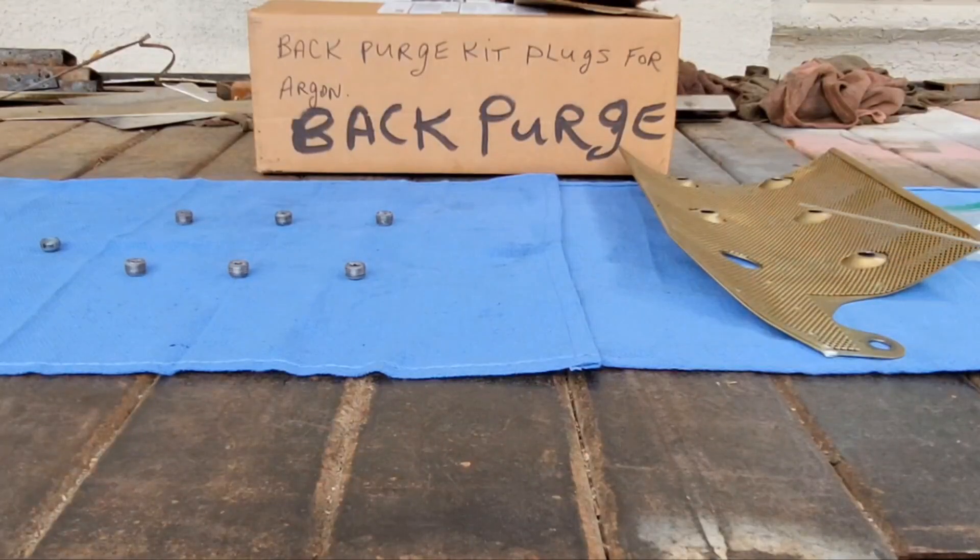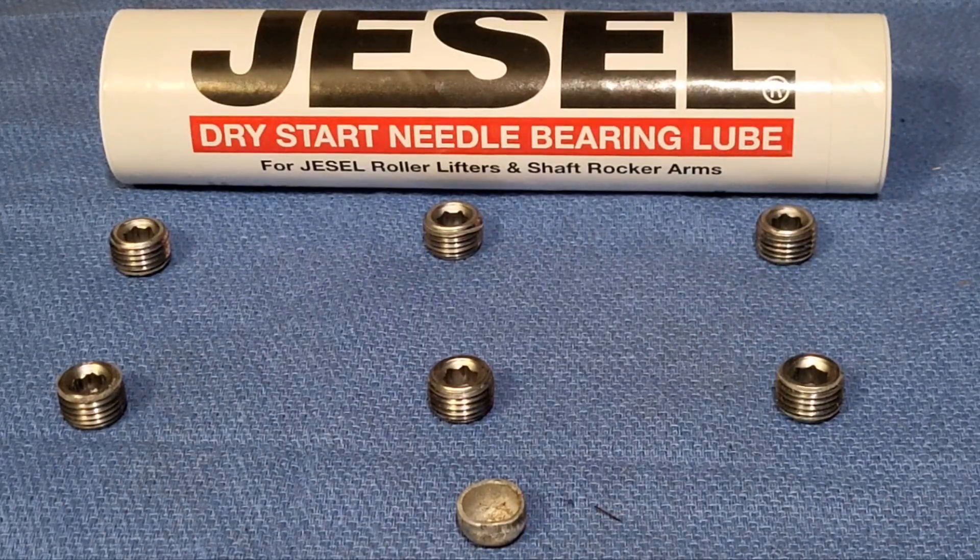We use windage trays on all our stuff and you should too. That's a topic for a whole other show — it's quite in-depth. But you should be using a windage tray. There are many styles out there. Even the factory put in windage trays — I think the first one I saw was in a '69 302 Z28, came stock from the factory with a solid windage tray. There have been many upgrades since. It's a good idea to keep that oil where you want it, in the sump, so it can do its job. We were discussing the tests we did on oil drain backs — there's a link below if you want to watch it.